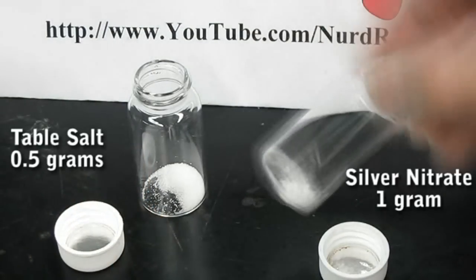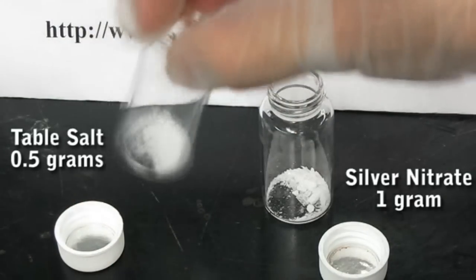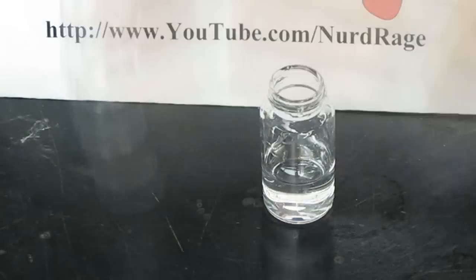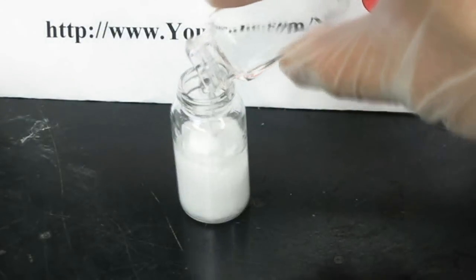First you'll need 1 gram of silver nitrate and half a gram of table salt. Add enough water to both to completely dissolve them. Once they are both dissolved, add the salt solution to the silver nitrate solution.